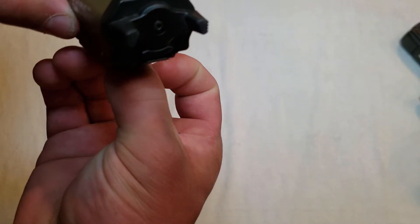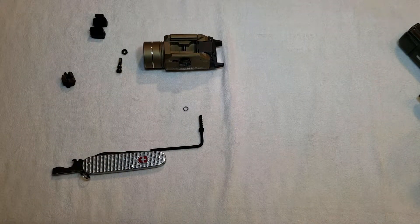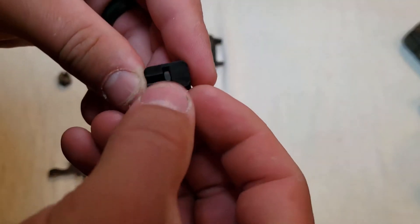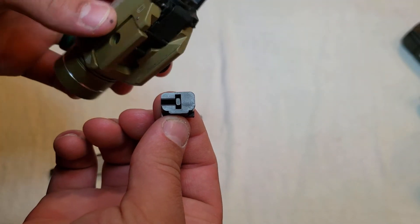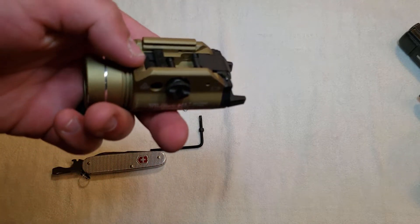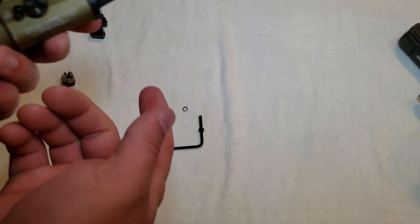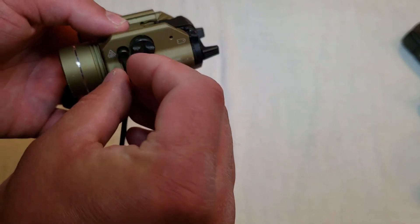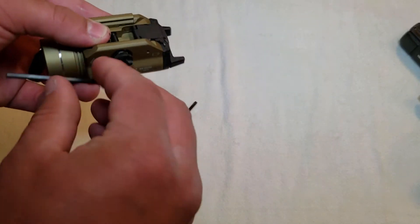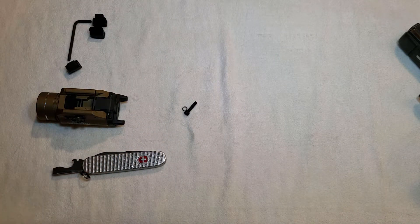Sometimes the nuts do want to move around on you and become unflushed. It may help to turn the light upside down so the nut doesn't move around. Make sure that key is nice and flush in there. Then take your screw, pop it back in — make sure you have that washer. You also get two of these screws, so if you lose one or lose a nut, you've got some spares. Just tighten it back down. From there you can throw it on your rifle, your pistol, your shotgun — whatever you're going to put it on.